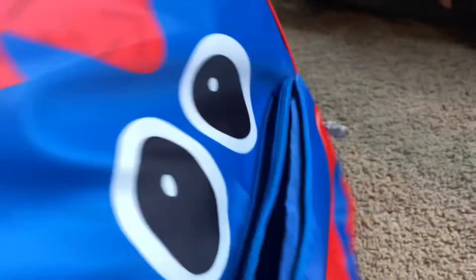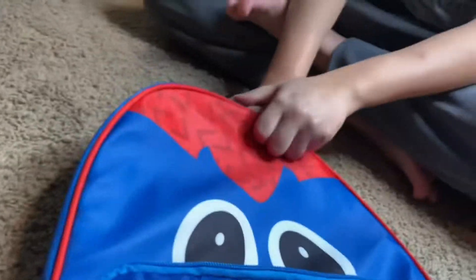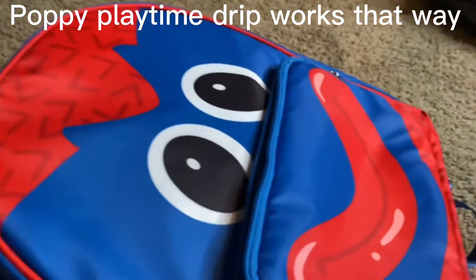Alright, that's the other side. You could put whatever — you could go to school with the Poppy Playtime drip. You could even bring this. Act like you're going to school, you're like, 'Oh drip, I got my Poppy Playtime drip, I'm going to school.' Walks to school. Yeah, that's basically how it works.